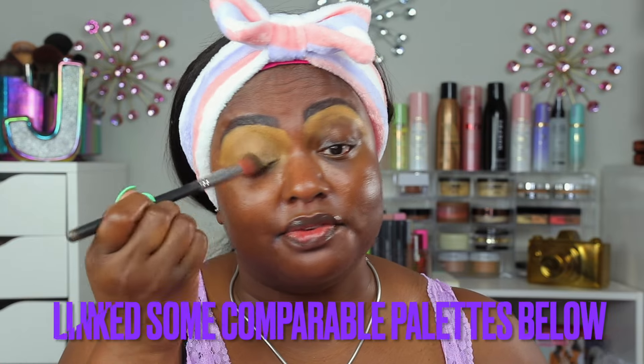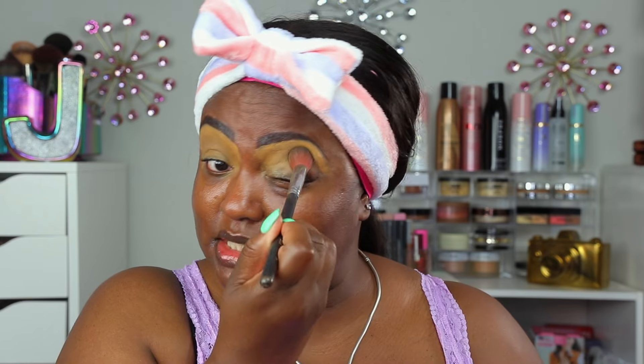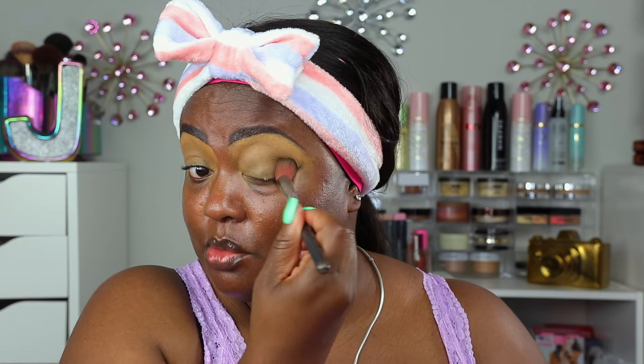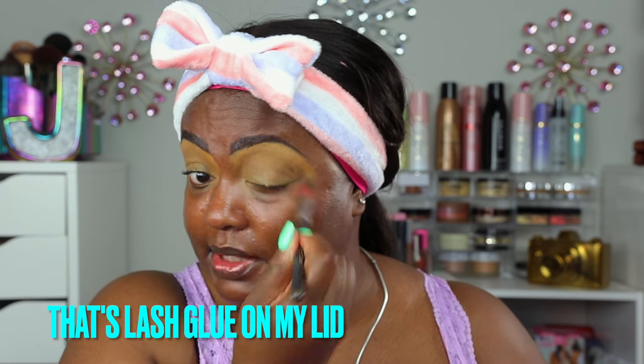You can use any pink palette — it doesn't necessarily have to be this one. Juvia's Place has a lot of pink palettes. This palette is not available anymore; you can get it from aftermarket places, but I don't recommend it — I don't want any makeup that somebody else has played in. That's just my opinion. You can get this kind of look with another pink palette; there are so many palettes that have pink.